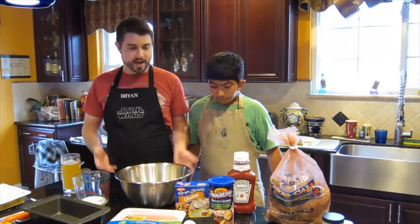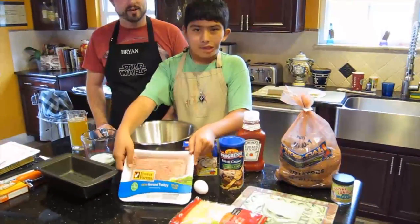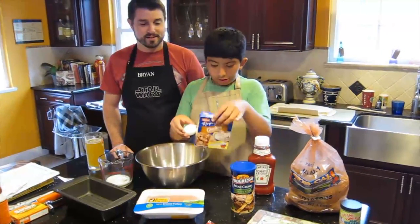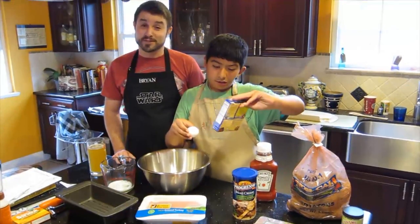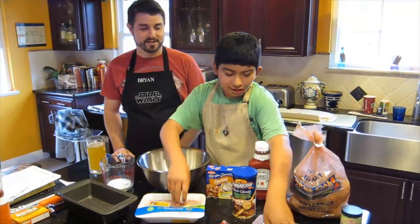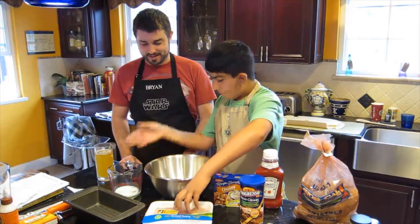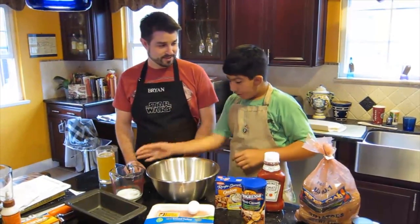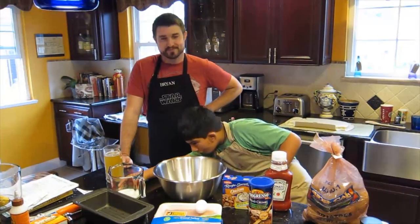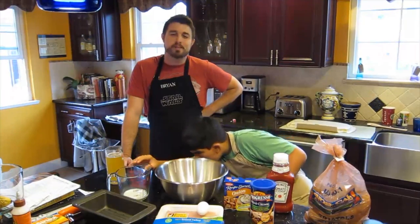So Daniel, why don't you tell us what we have? What do we need? Well, we have to have ground turkey, which is healthy — much less fat than ground beef. One egg, some onion soup mix, and bread crumbs. Some Mexican-style four cheese blend, and milk. About a half a cup of milk.